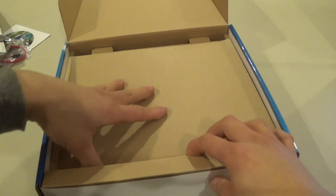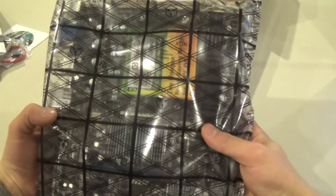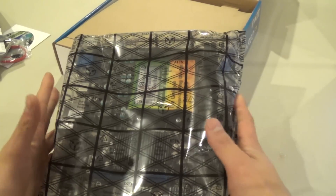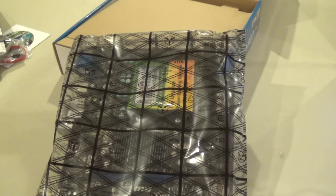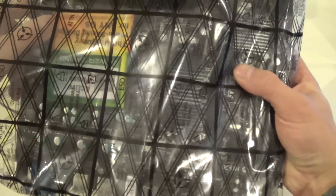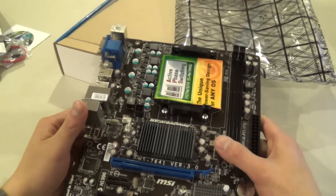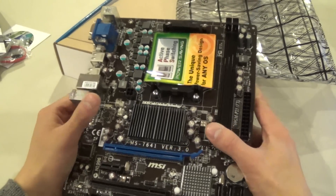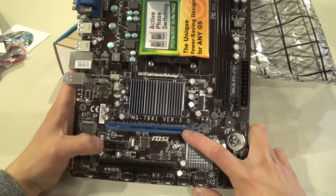Underneath the cardboard we have the motherboard itself in an anti-static bag. I highly recommend touching some metal before you handle anything like this to stay grounded. This is a micro ATX motherboard, hence the small size and limited connectors. We've got a PCI Express 2.0 slot and a PCI Express x1 slot.